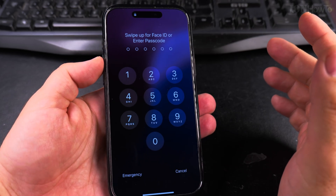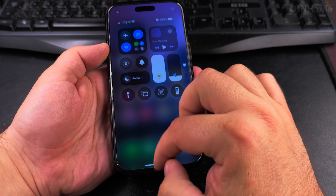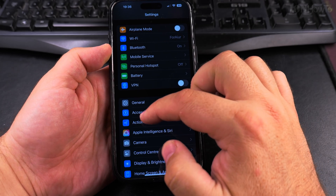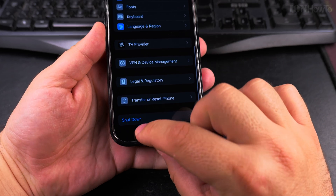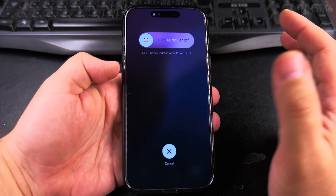There is also another way to do that. Other than the Control Center power button, you have the option to go into the Settings of your iPhone, then go to General, and scroll all the way down to where it says Shutdown. Tap on Shutdown and you get the same menu.